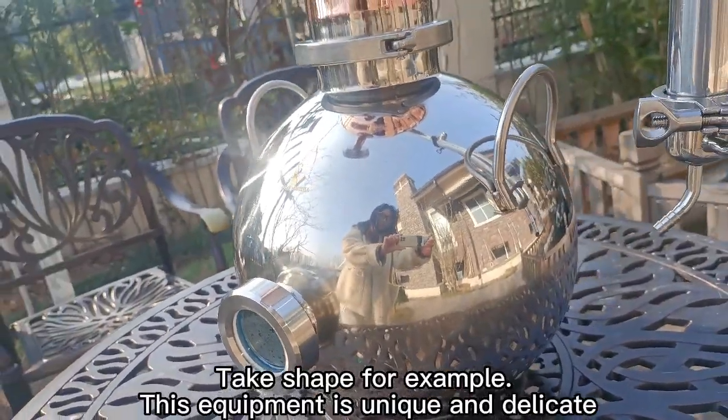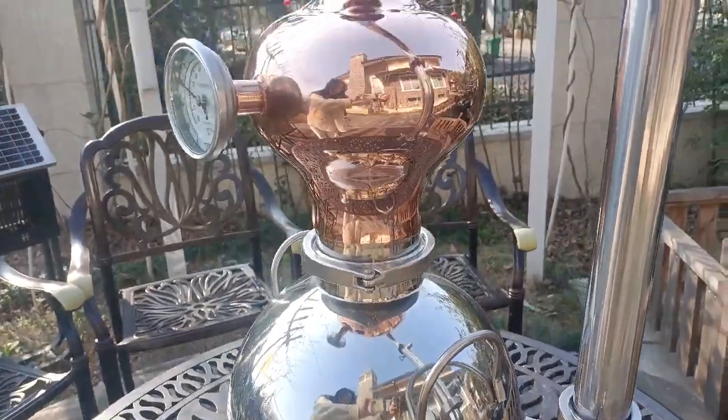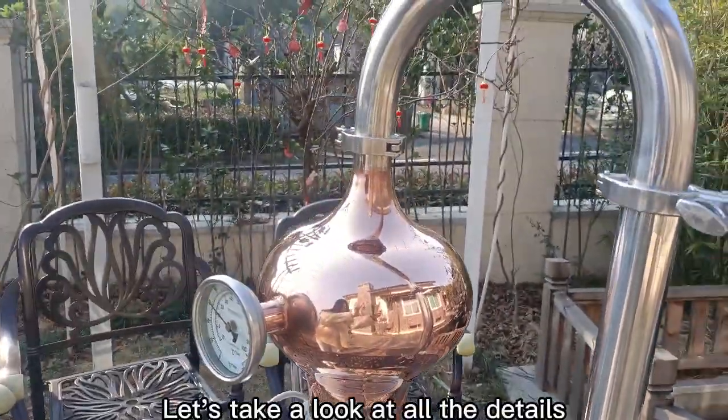Take the shape, for example — this equipment is unique and delicate. Let's take a look at all the details.